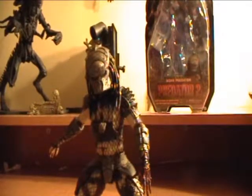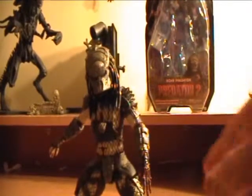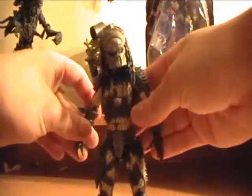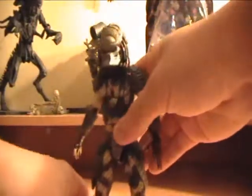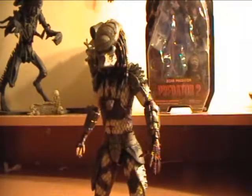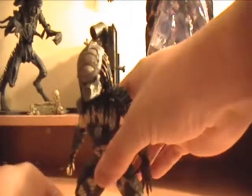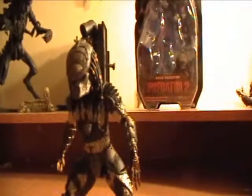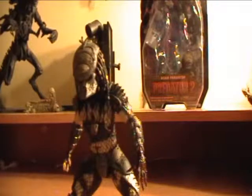He's as tall as the other Predators on the market — they didn't reduce the size; in fact he's a bit taller than the classic Predator from the Predator series. He's just a great figure to have, and he stands up pretty good. You can pretty much position him any way you want and he'll stand. Great figure all together, definitely a must get.